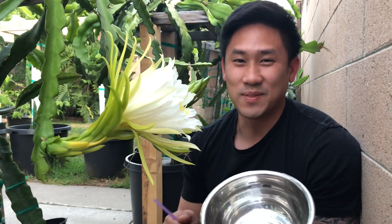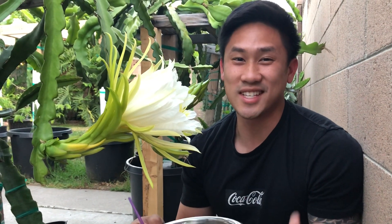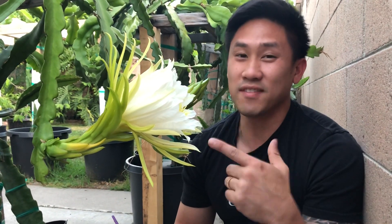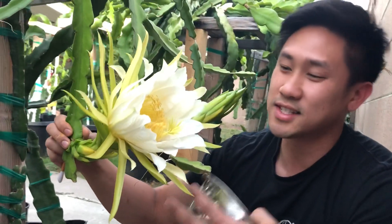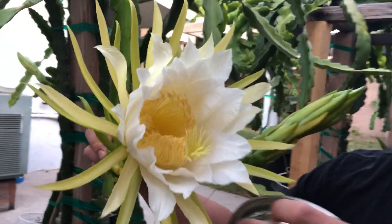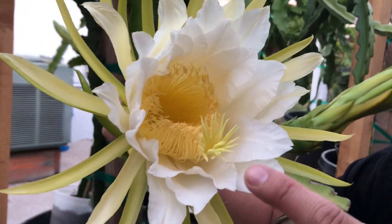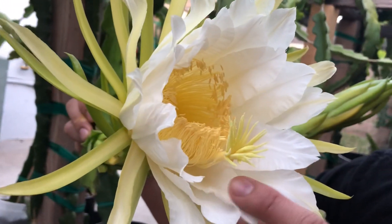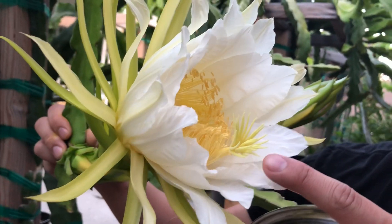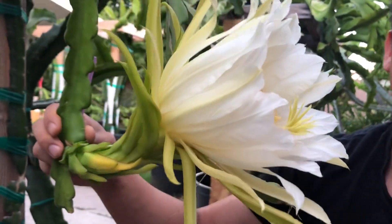Hey guys, it's Richard from Grafting Dragon Fruits, and today I have some super exciting news — my first dragon fruit of the season is finally blooming! This variety here is American Beauty. It's a self-fertile variety, meaning it self-pollinates. If you look in here, the anthers and the stigmas — some of them are already touching, so the pollen is already getting rubbed on.